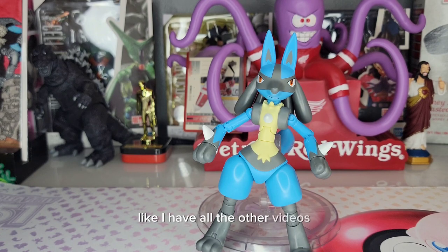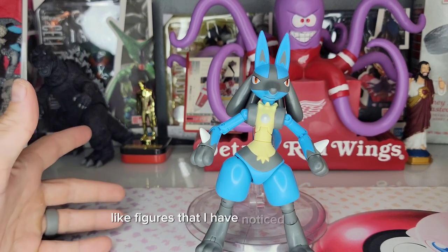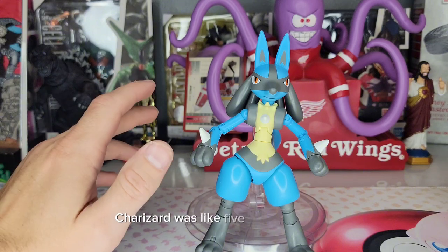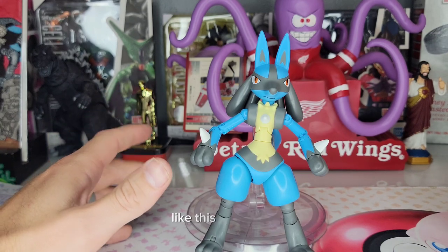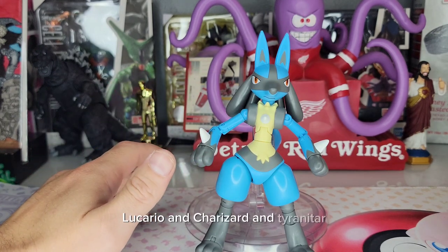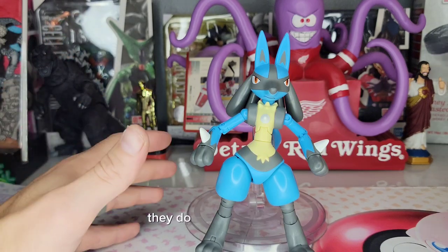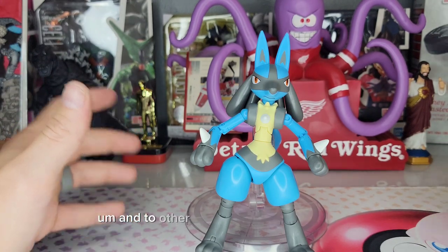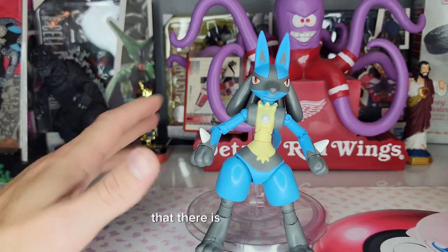It's a little bit taller than the Tyranitar and Scizor. There is no real scale when it comes to these Pokémon Select figures — they all measure up between around five and a half to six and a half inches. Lucario, Charizard, and Tyranitar can't all realistically be the same height, but at the same time they do seem to scale reasonably well next to each other and next to other battle figures by Jazwares.